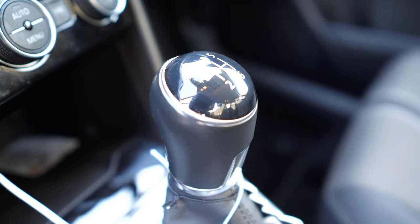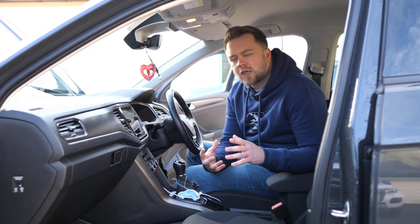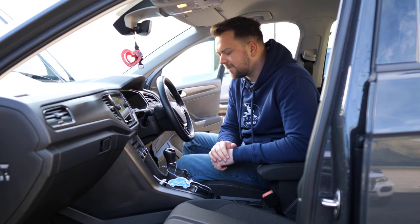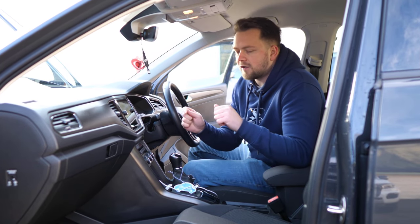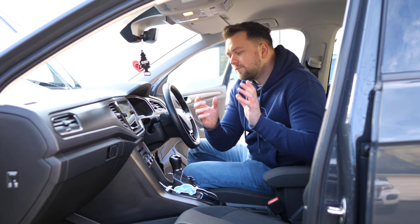We're going to jump in and start talking about the gearbox right away because there are some quite important things to convey. You had two options: first up was the manual, which on a car this new is pretty hard to go wrong with. The other option was the DSG — the dual-clutch automatic-style gearbox. Depending on the engine and drivetrain combination, Volkswagen put either a dry or a wet clutch in them. The wet clutch is super reliable and tends to last the whole life of the car.